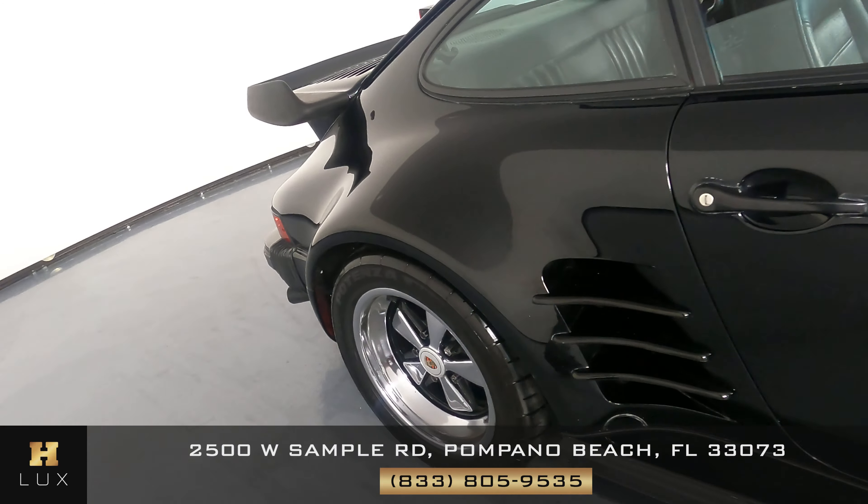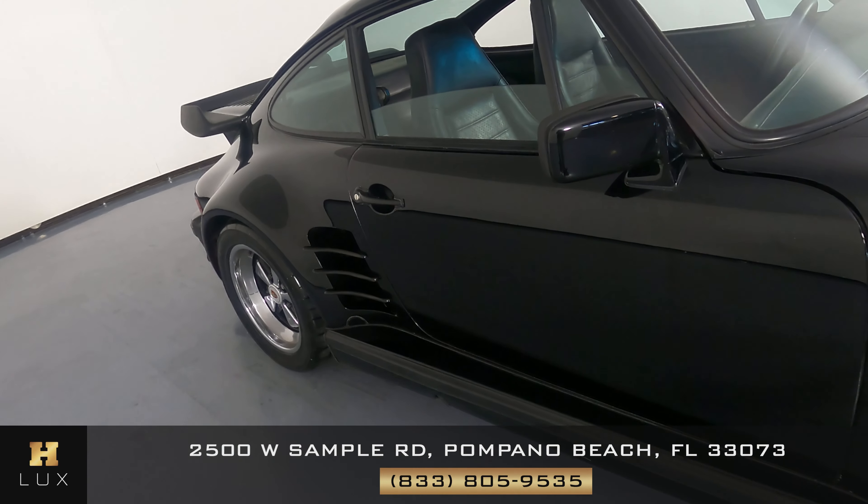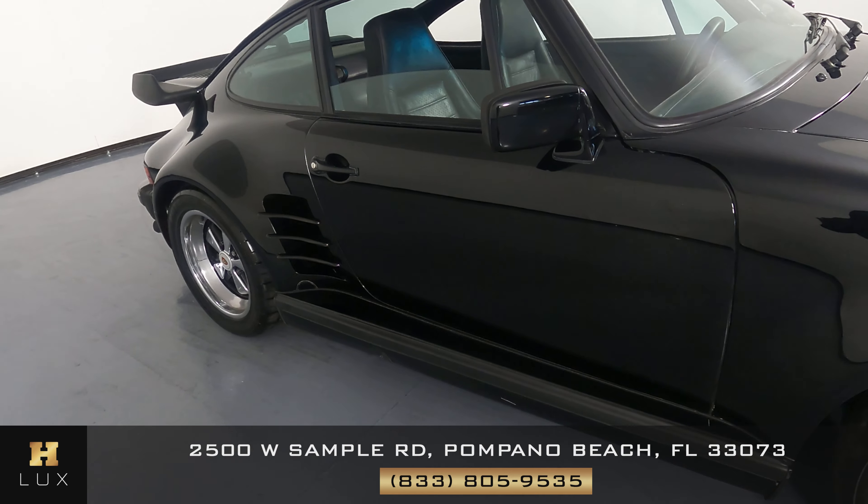Let's take a look at the passenger door. This door looks fine — I'm not seeing any scratches or any paint chips at all.